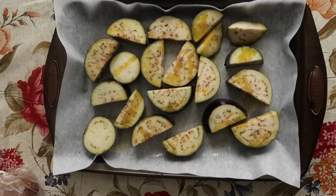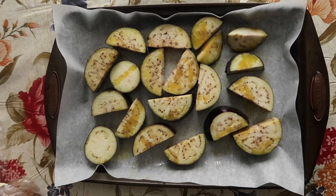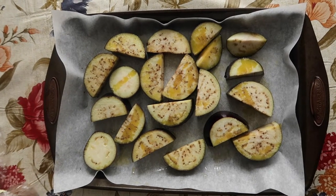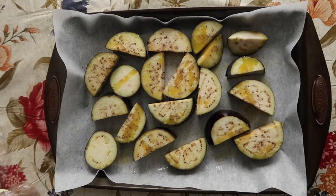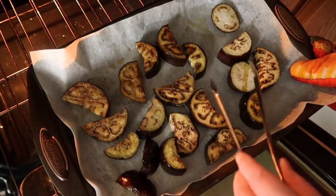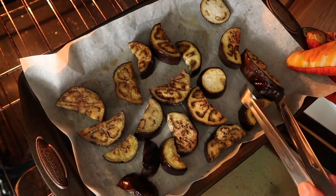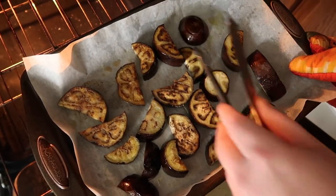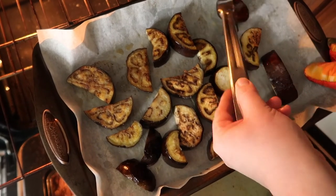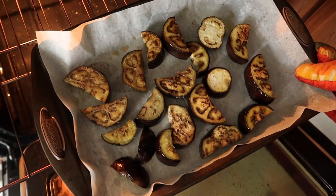We've cut the eggplant into manageable cubes and tossed them with some extra virgin olive oil, a little bit of salt, and we're going to roast these in the oven at 385 degrees until they're soft, probably 15 to 20 minutes. They've been in the oven for 20 minutes. We're flipping them over because they're not as soft as we'd like yet. They do cook again after we put them in the food processor, so we're just softening them up here. We're going to put them back in for another 10 minutes.